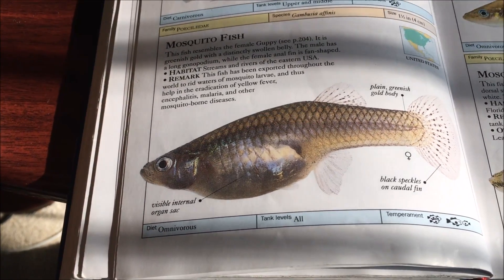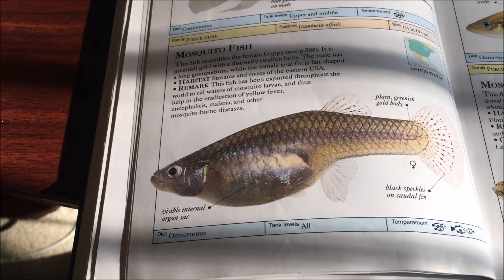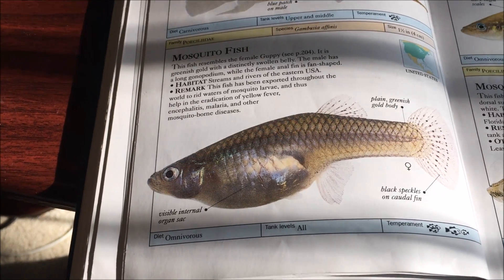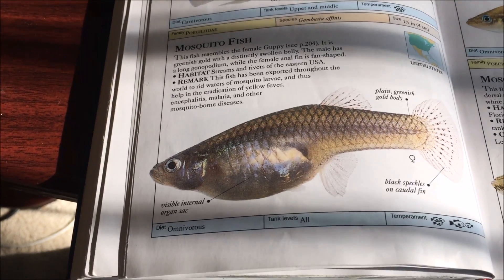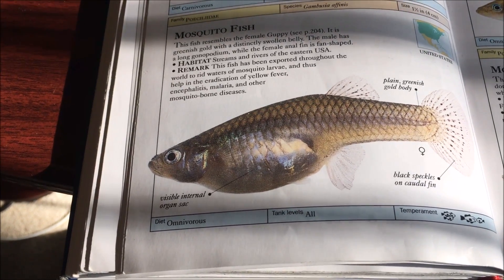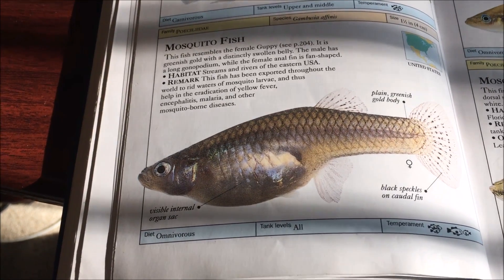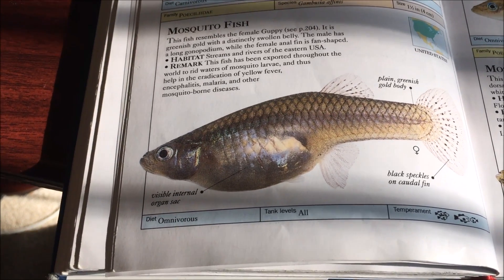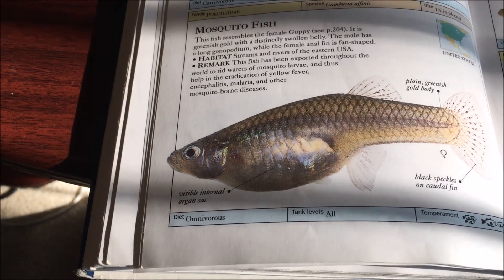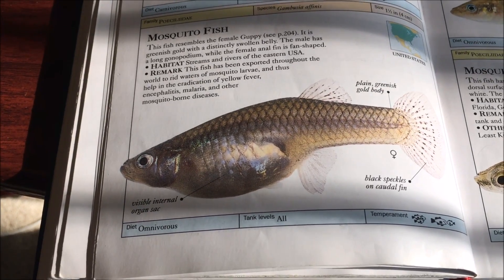They're just a big boisterous, fin-nipping, aggressive poeciliad. Because of this nature, this is not a community fish at all, despite being tiny. They'll attack your slower-moving larger fish with fin nipping, and they'll bully your smaller peaceful fish. Do not keep these in a community tank.